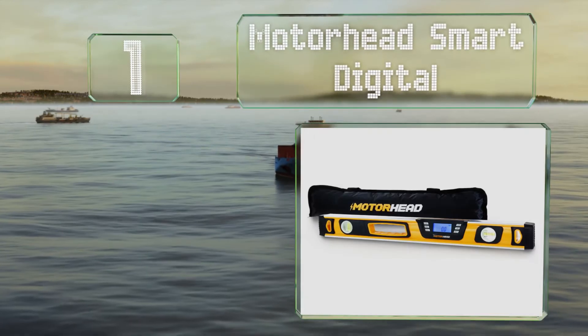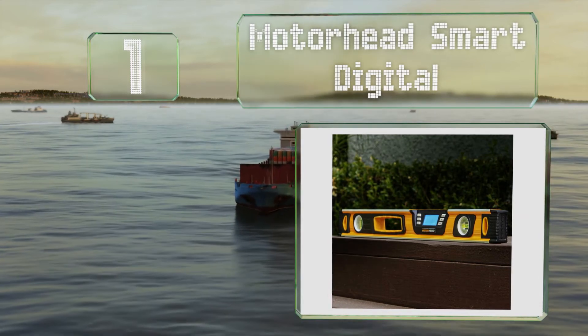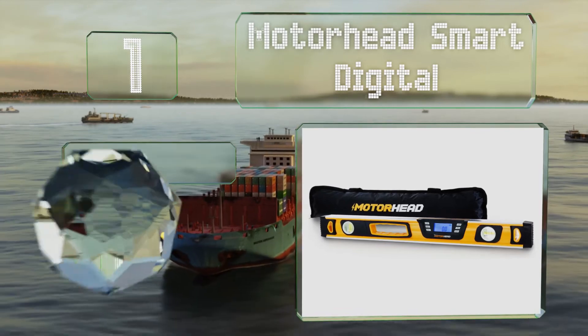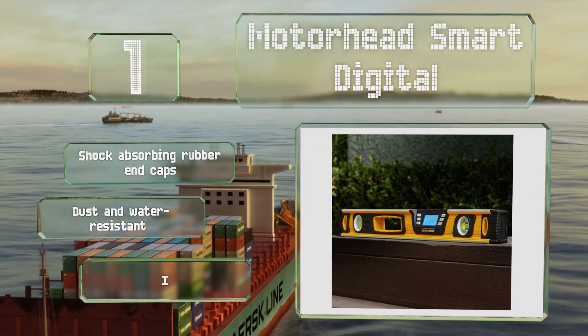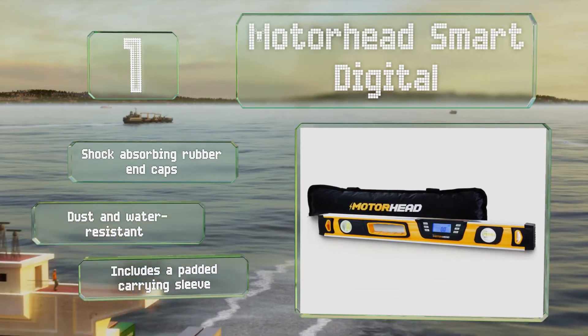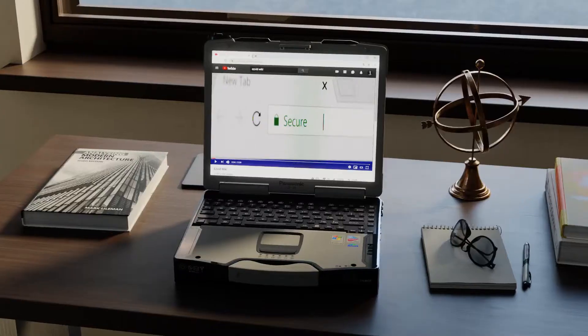Taking the top spot on our list, the innovative Motorhead Smart Digital is available in a range of sizes up to 48 inches long. It's milled from a solid block of aluminum for precision, and the digital screen provides the exact angle in percentage degrees, degrees, and pitch. It features shock-absorbing rubber end caps and a padded carrying sleeve, and it's dust and water resistant.